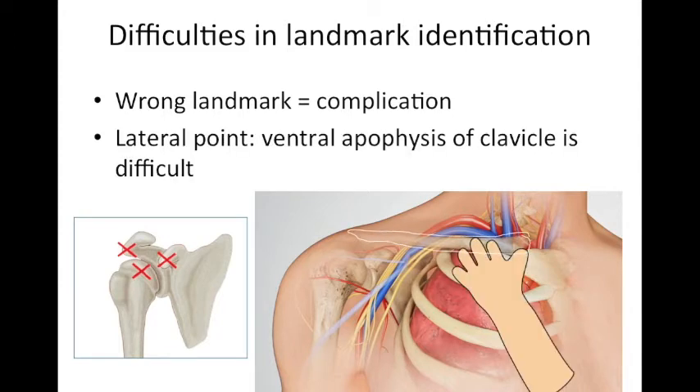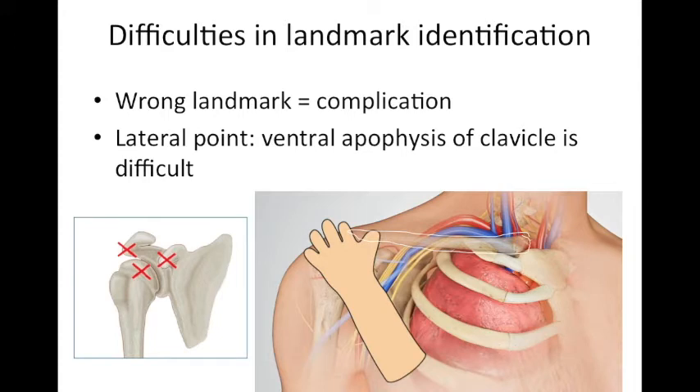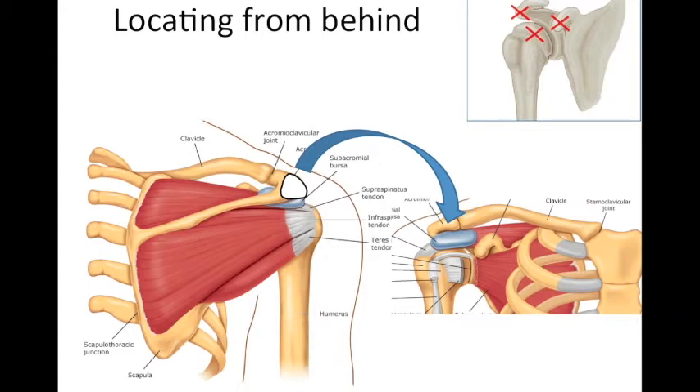The medial point — the jugular fossa — is easy to palpate, but the lateral point, the ventral apophysis of the clavicle, is difficult because there are many bones in this area: the acromion process, clavicle, humerus, and head of the humerus. To locate the acromion process, start palpating the spinous process of the scapula from behind, then go laterally and anteriorly to find the acromion process — that is how you can mark it easily.